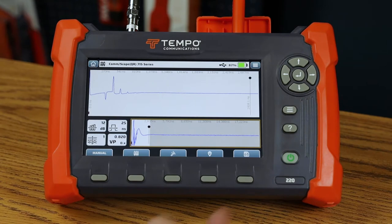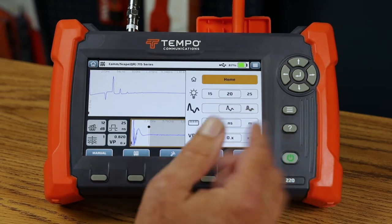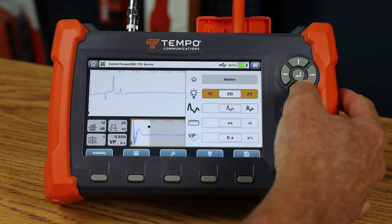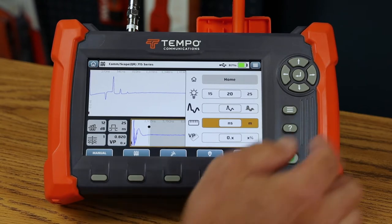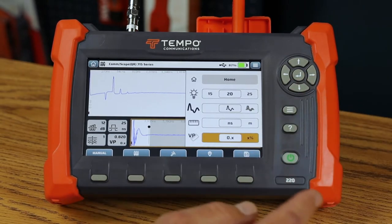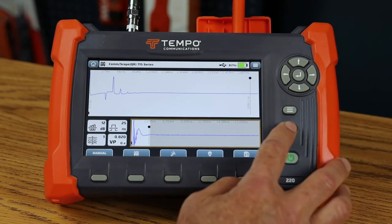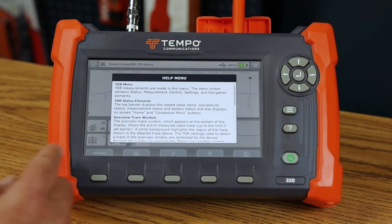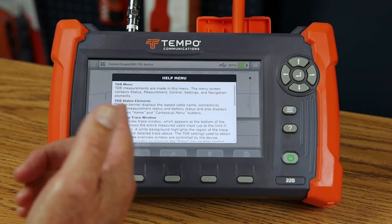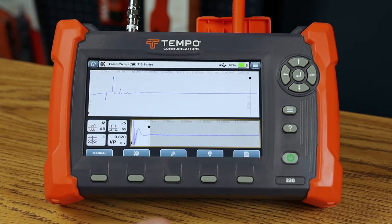We've added contextual help to the TV220E. I can press the hamburger key and get to controls quickly — I can control the backlight, the TDR mode, the units (nanoseconds, feet, meters), and the velocity propagation display. We've also added in-app help: I can press the help button and get help contextual to the menu I'm on. If I change to a different menu, help will show me information about that screen.